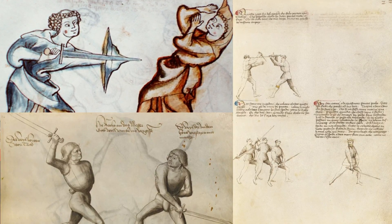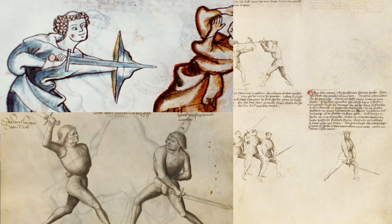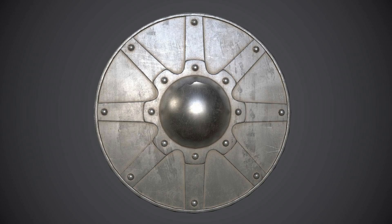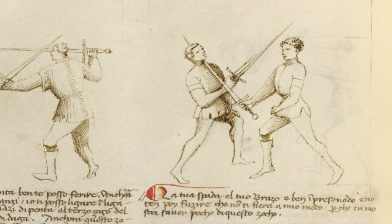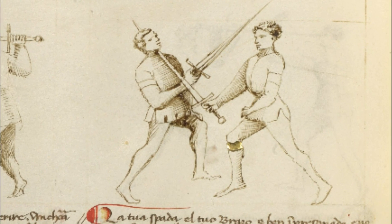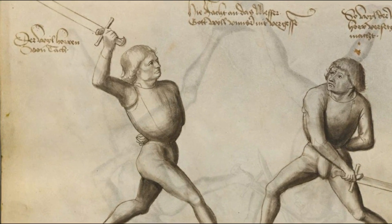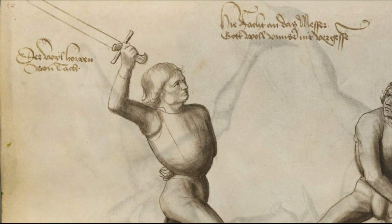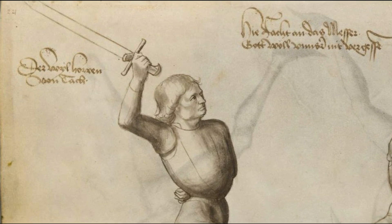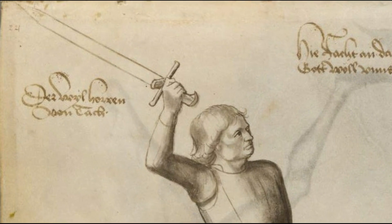Of these 3 manuals, the only one which shows what we generally call an arming sword is the I.33, but it is shown used together with a buckler. Fiore on the other hand shows what we generally call a longsword used with one hand. And Talhoffer shows a messer, which in theory was a working tool different from a sword, but in the end was just a way to carry a sword following some shape and length requirements dictated by different laws of the period.